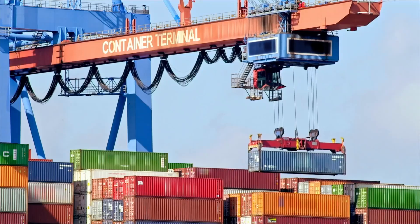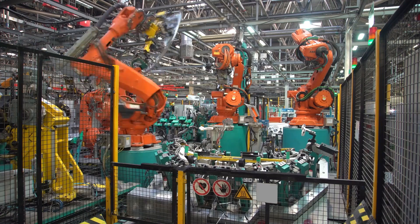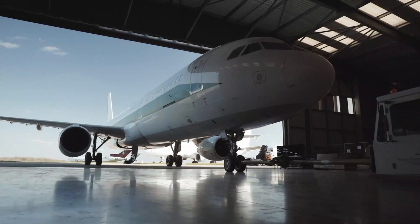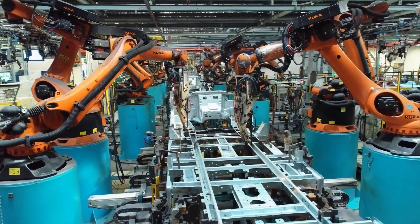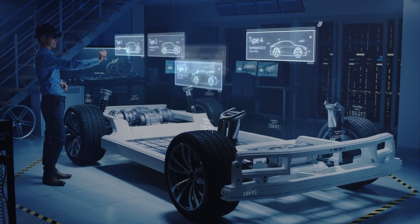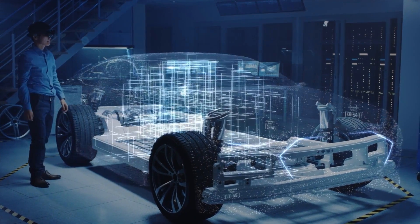In today's fast-paced, demanding global market, it's all about speed and flexibility of production. Whether it's aerospace, automotive, medical or R&D, innovative industries must continue to push the boundaries of manufacturing.